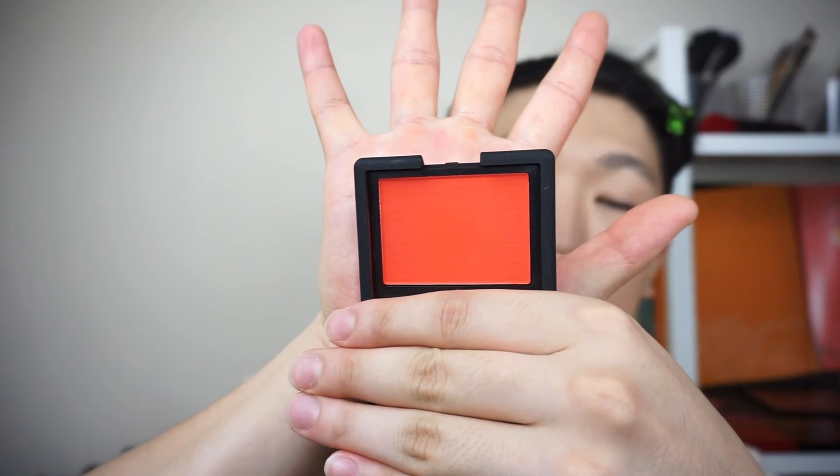For blush, I'm using the NARS powder blush in shade Exhibit A. The color in the pan looks really vivid and powerful, but don't be scared — I'm using a very light, fluffy brush, the MAC 137, which is a very light and airy brush. I pick up just a little product with a very light hand and place it where I naturally flush, which for me is on the front cheek.